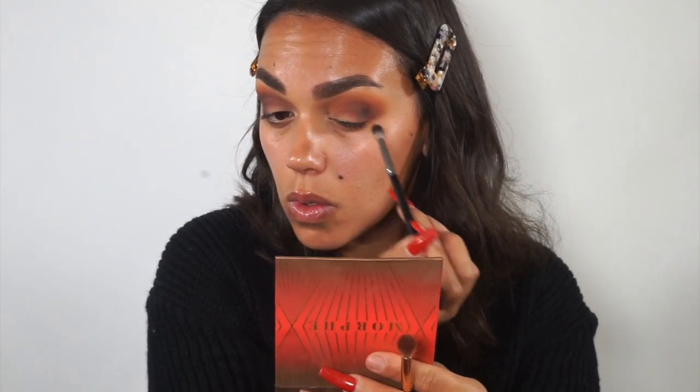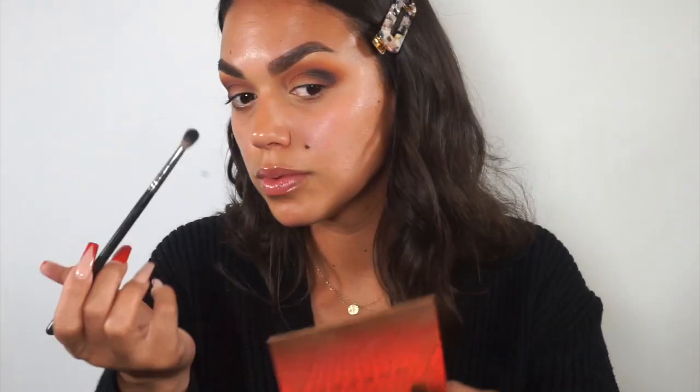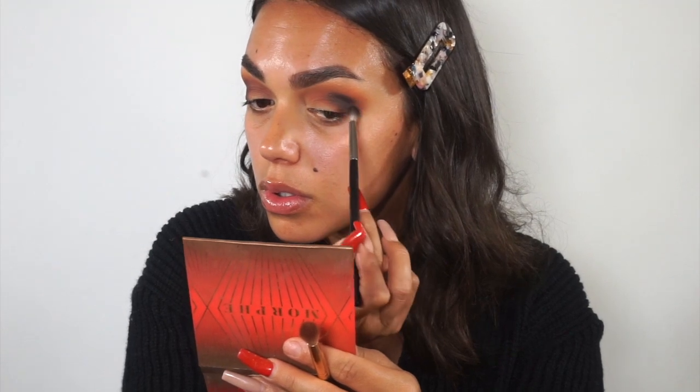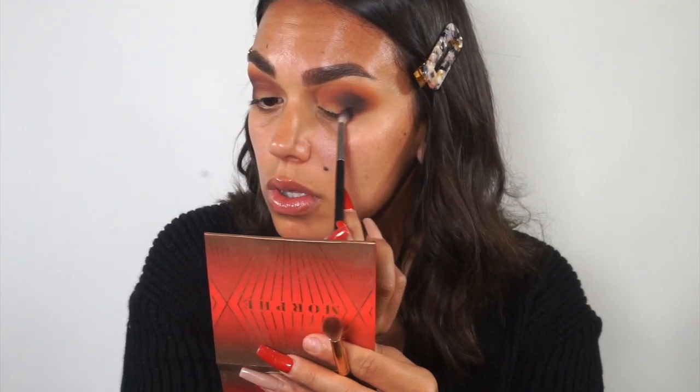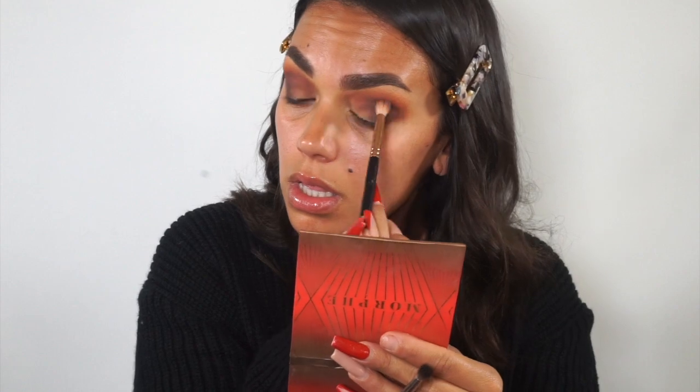Now you can see I went in with a smaller Morphe brush — I love this brush. This is the black shade in the James Charles palette. I'm really concentrating this black on the outer corner. I am barely blending it forward; it's really staying on the outer edge of that eye. You will see me going back into that blending brush, smoking it out and blending everything in together. This just really ensures that there's no harsh lines — everything's very blown out and smoky, but still very clean looking and not sloppy. So I'm going to be going back into the black and then into the brown and so on.